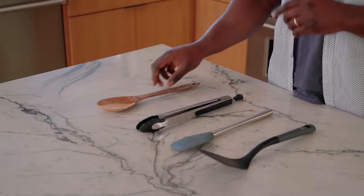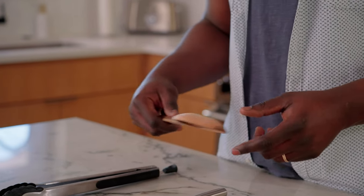We have a number of options here. This one is actually my favorite — hardwood utensils. This thing is sturdy enough so you can move around those heavy objects sitting on your pan, but it's soft enough that it's not going to scratch your surface, and that's what we're going for here.